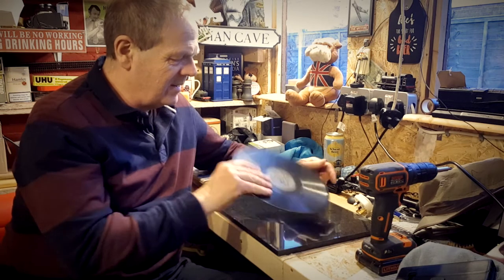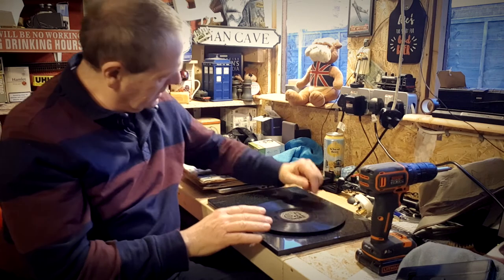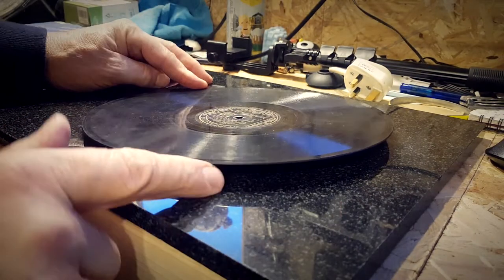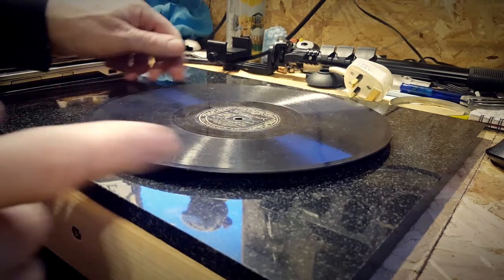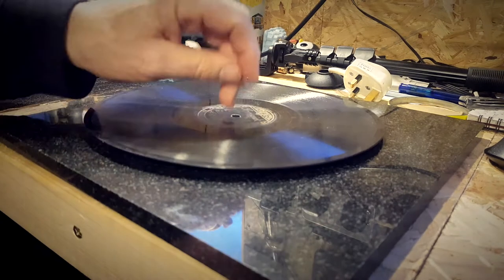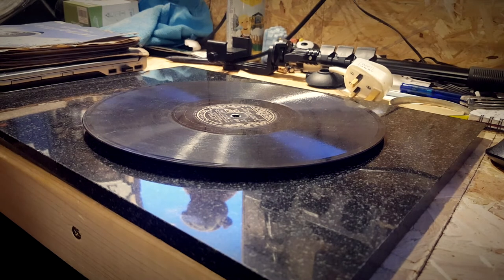So we're going to have a go at flattening it out with the hairdryer — this is a quick one, let's see what we can do. Having another look, as you can see, if I hold this end down, this is very bad indeed — convex on that side, very concave on the other side. Fruit bowl!